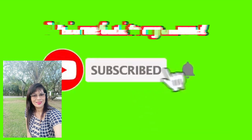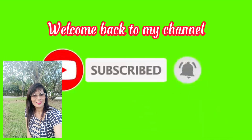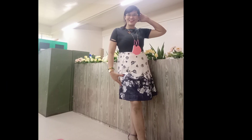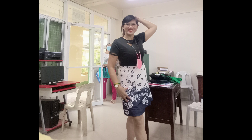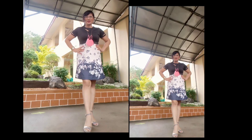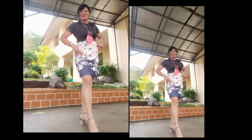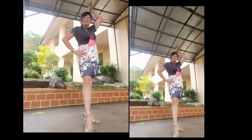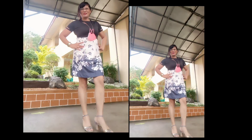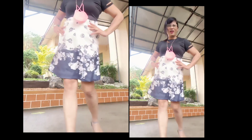Welcome back to my channel guys! Smile and pose — posing before going home. This is my stress reliever! Hi guys, good afternoon. We're about to go home now — just posing for a while before we leave.